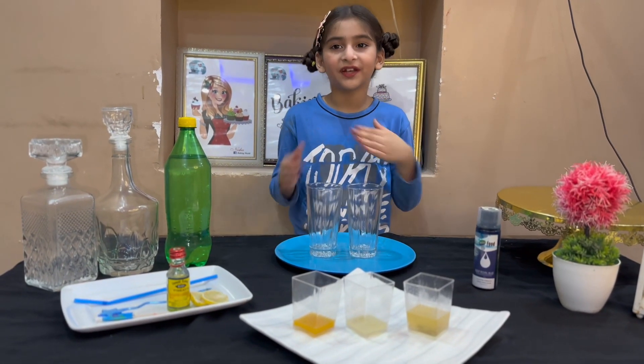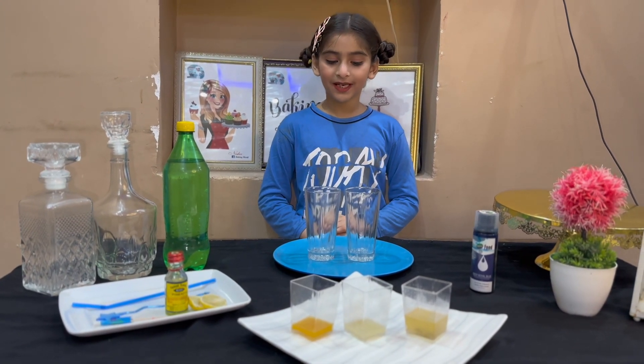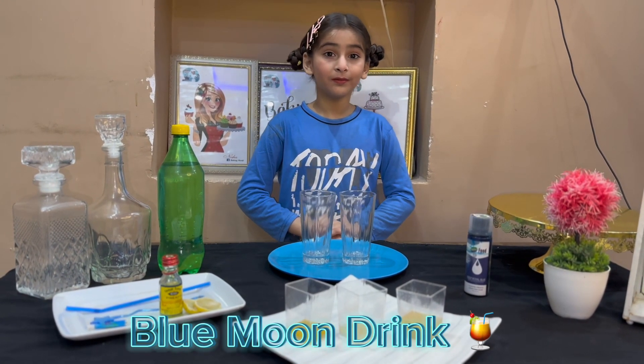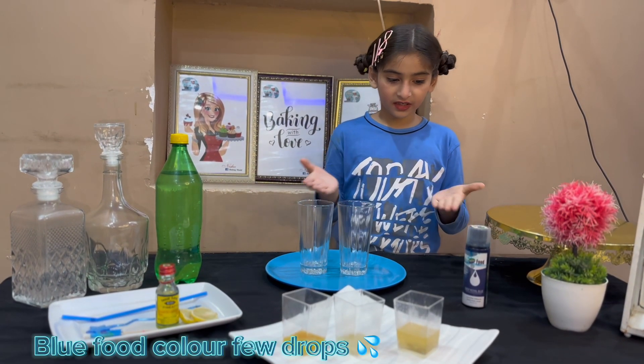Hello guys, assalamualaikum, welcome to my YouTube channel. This is me, Shayal Parma. Today we are making a Blue Moon drink. They are very easy to make. I will tell you their ingredients.